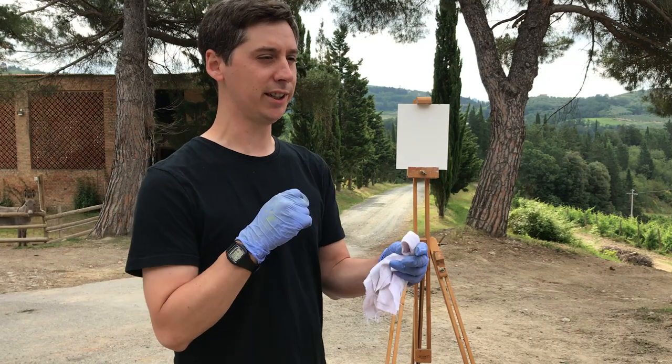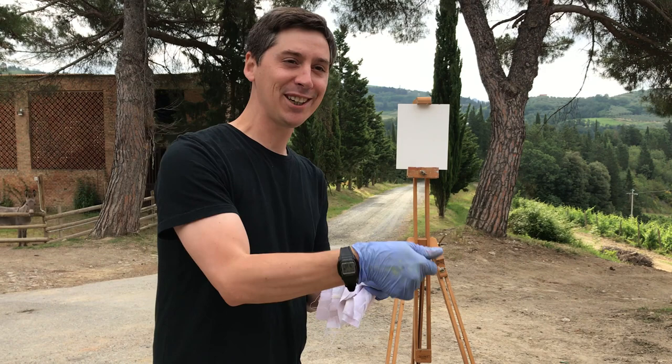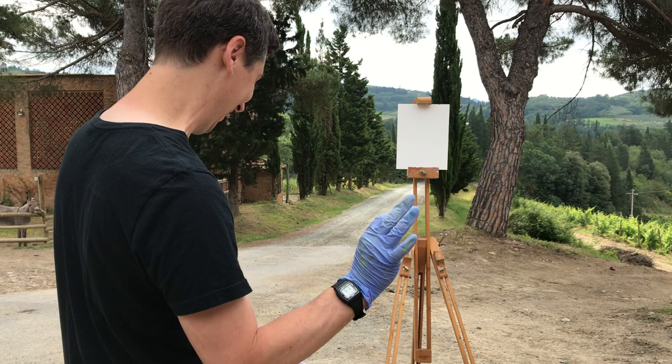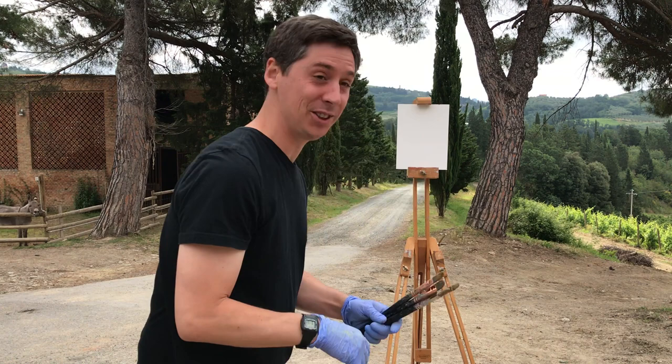Ten-minute paintings are a great excuse to loosen up, which a lot of us need. When you're on the clock you're able to set that brush down before you overwork it, so ten-minute paintings have proven to be a very good exercise. We talk about animal disturbances.